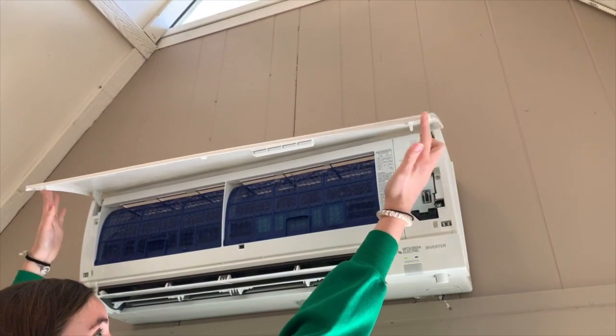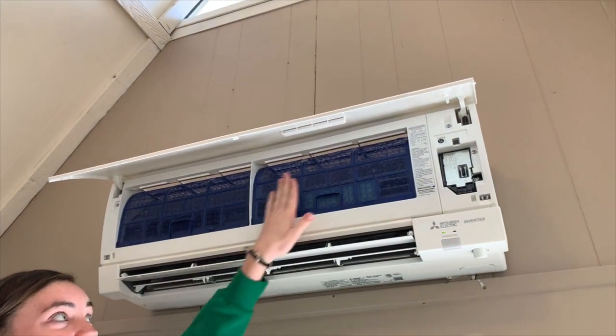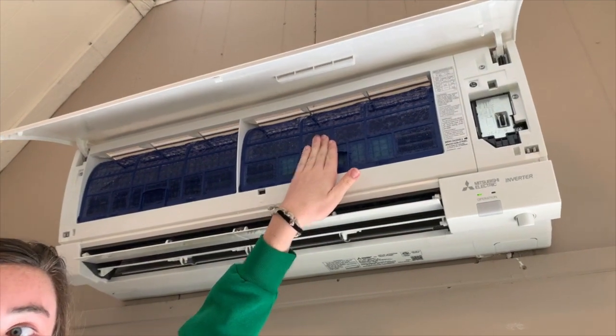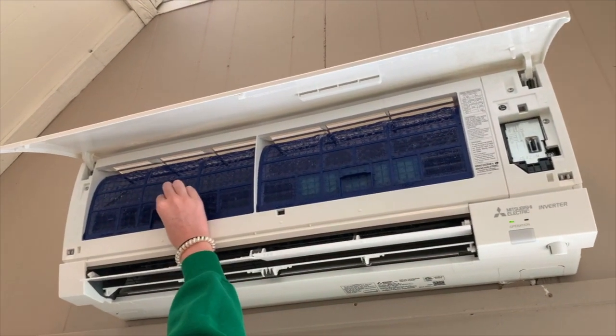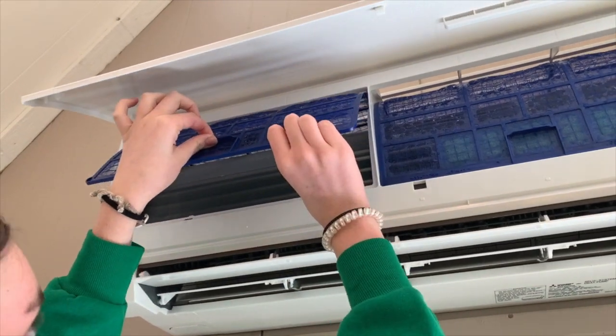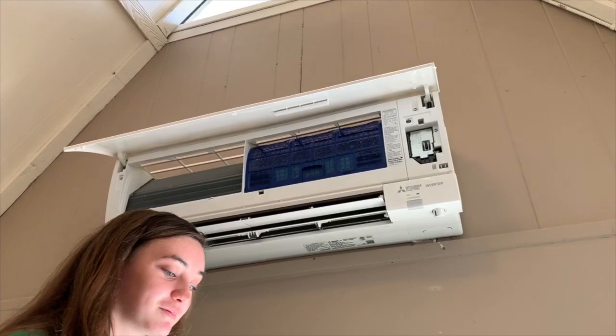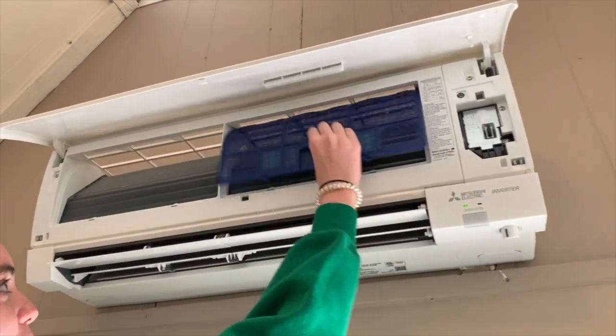There should be little things on the side that you can use. The things we're going to be cleaning are these blue filters. What you'll do is take this, push up, and then pull out. You'll do it with both of them.